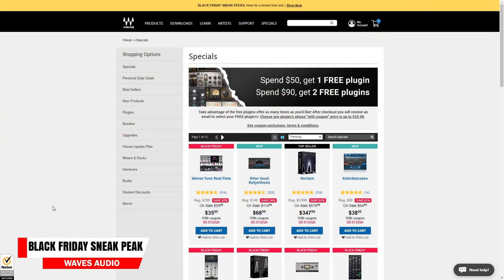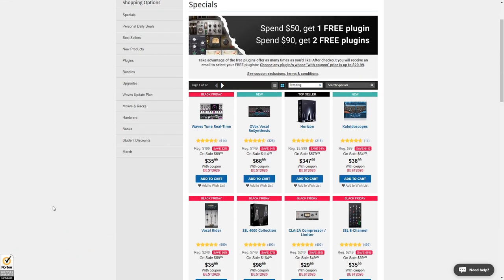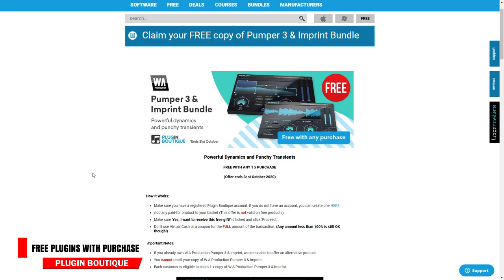Now let's look at some current deals. First, Waves Audio is having their early Black Friday sneak peek, where you can save up to 90% on some plugins. Spend over $50 and choose another plugin for free, or spend over $90 and choose two plugins for free. Also, Waves is offering the One Knob Fatter plugin for free until October 11th, 2020. Next, from Plugin Boutique: purchase any plugin and get the WA Production Pumper 3 and Imprint Plugin Bundle for free — just make sure the gift box is checked. This offer runs until the end of October 2020.